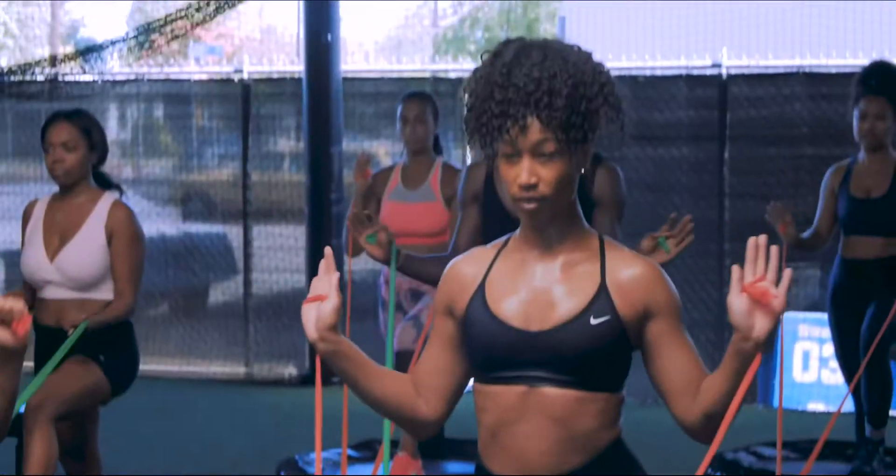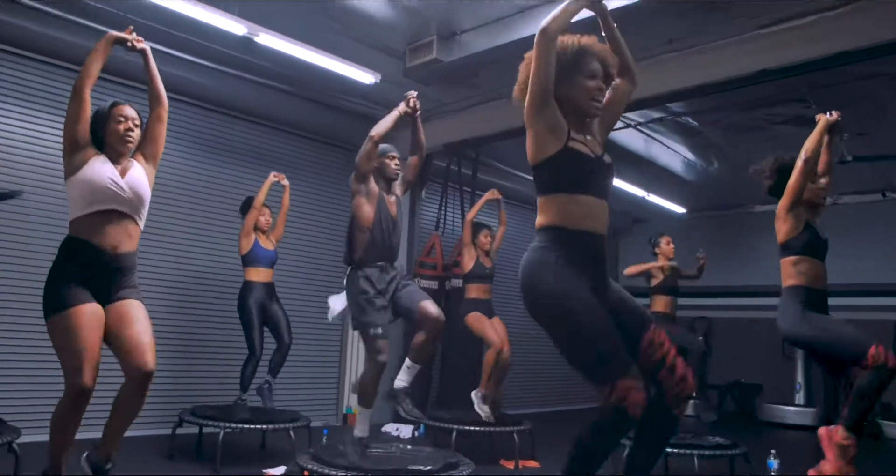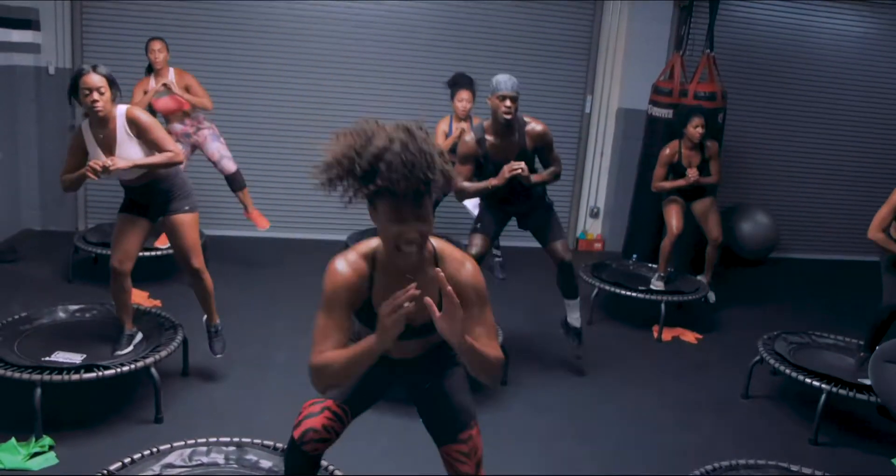My name is Tiffany Marie, and I am currently a trainer here in Los Angeles, California. I created Trampoline Trim because I believe that the mental, physical, and even spiritual health are key foundations to this journey called life.